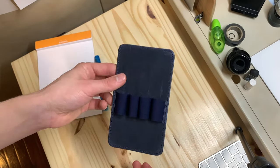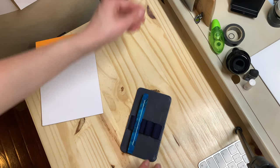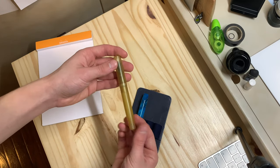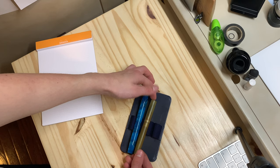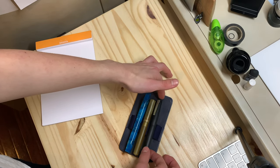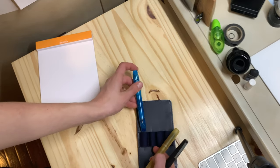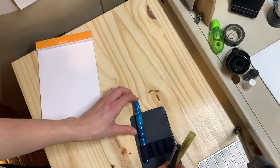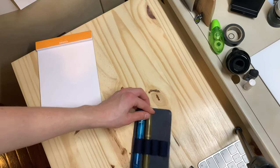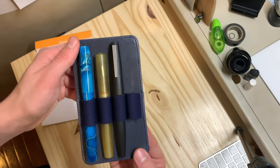Now for some size comparisons using this little pen pouch from my Galen Leather A5 zip folio. The Franklin Christoph is about five to five and a quarter inches long. Here it is next to a Schon Design Ultime — I just love that pen — and next to a Lamy 2000. It's a good size pen, really comfortable in the hand.